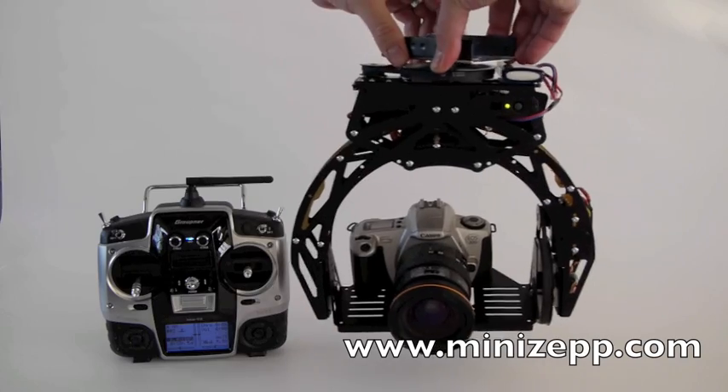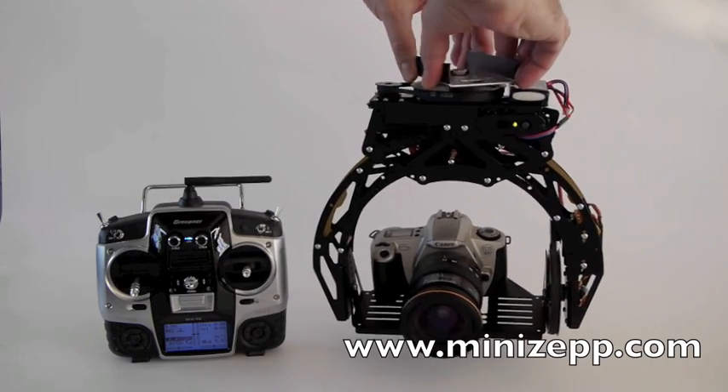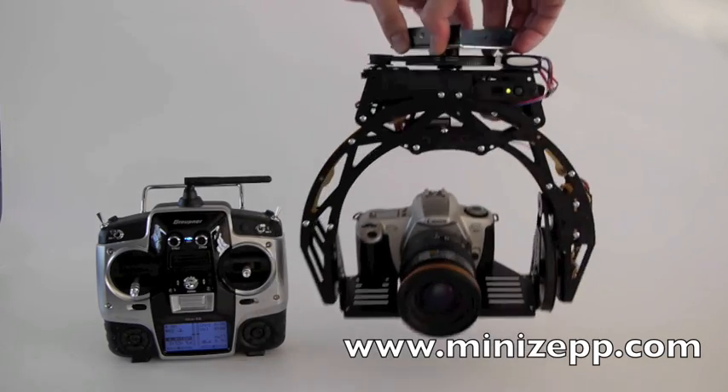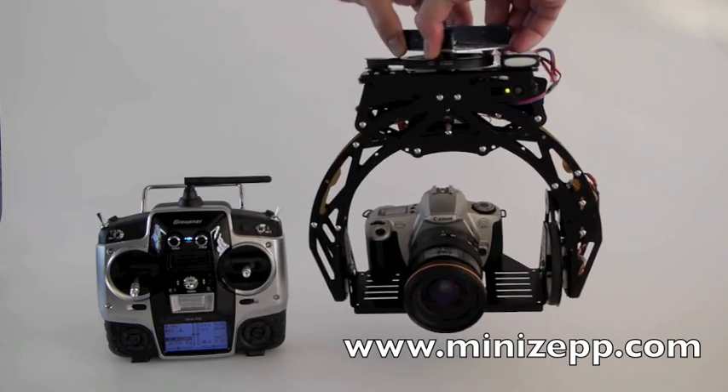We can see the head has pan stabilization, tilt stabilization, and the roll itself.